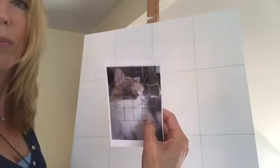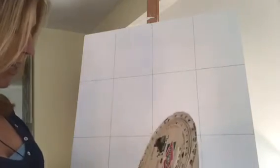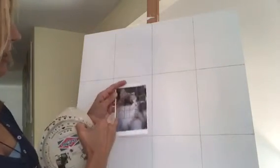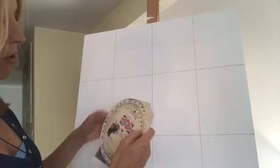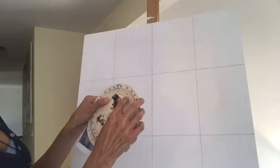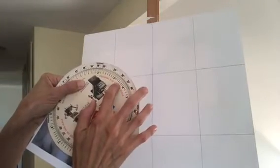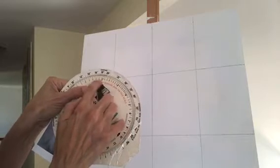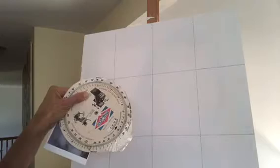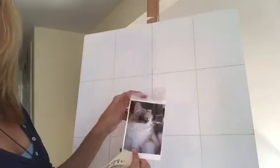I've had this conversion scale for years and I use it all the time. Since the canvas is 24 by 32, I decided I wanted the photo to be about three and a half inches long. On the scale, you take three and a half and line it up with the 32 — three and a half lines up to 32 — so then you go to the 24 and it's two and five-eighths. So 24 by 32 on here equals two and five-eighths by three and a half, and that's what I made my grid.